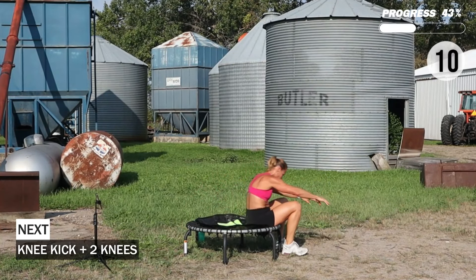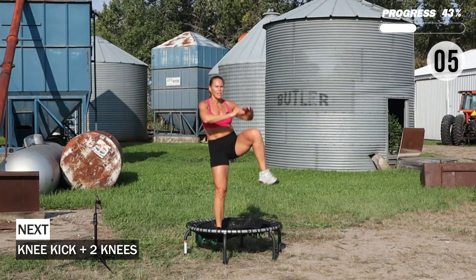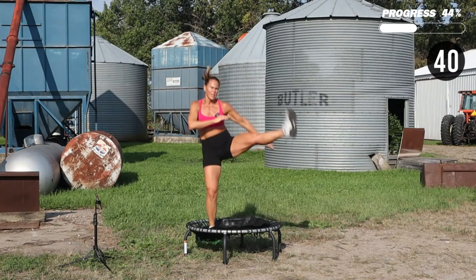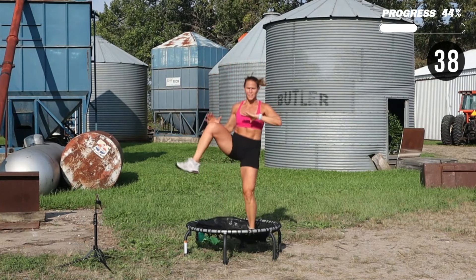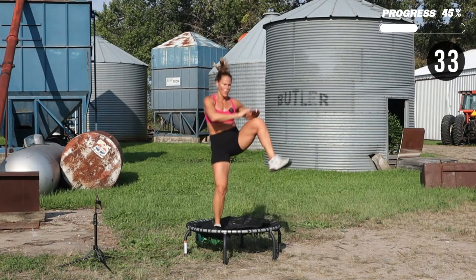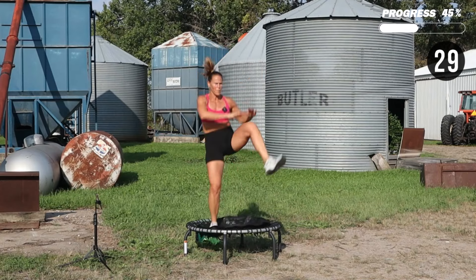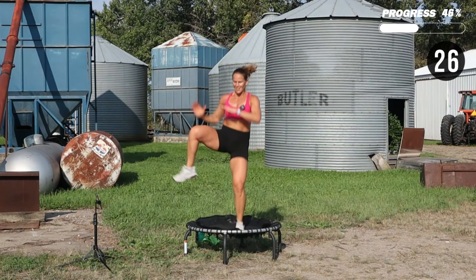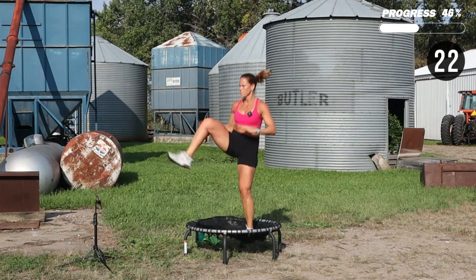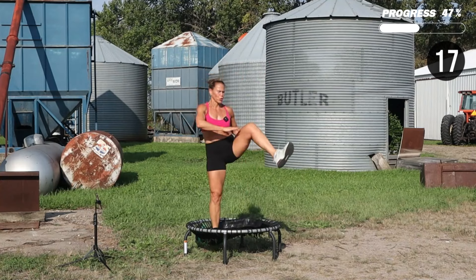We're going to do a knee kick — kick on the right, knee kick, two knees on the left, knee kick, two knees. Stay on the side, then switch sides — knee kick, two knees.